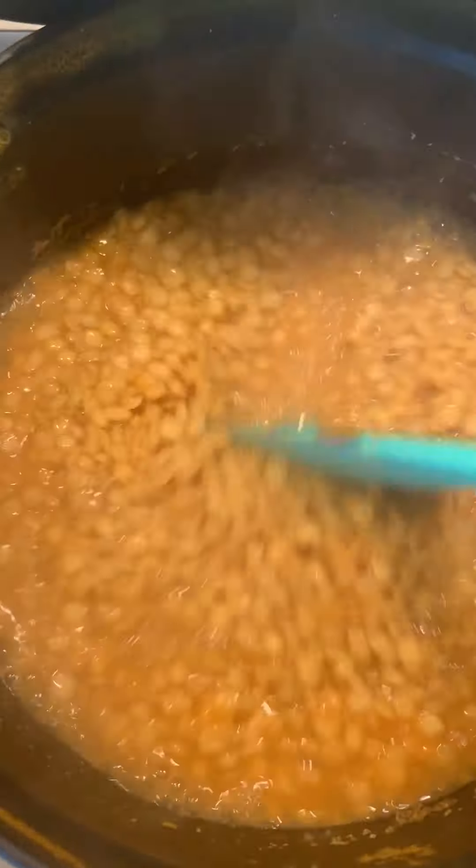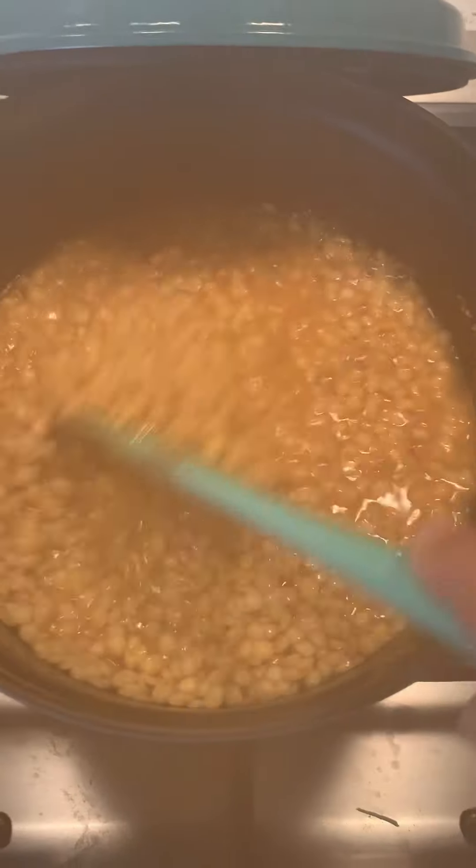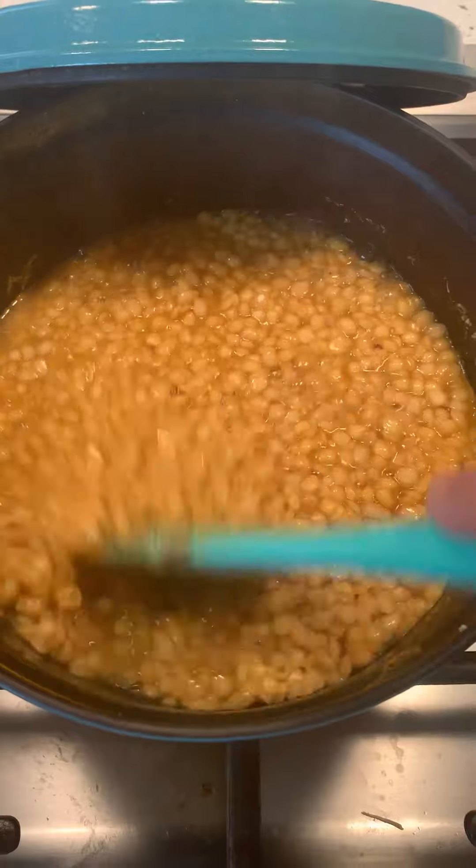While those were going, I started a pot of lentils over here. I don't know what kind of spice I put in there, but it smells really good.